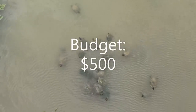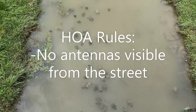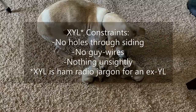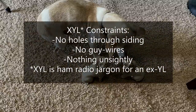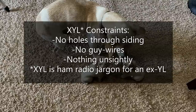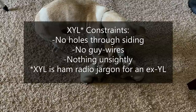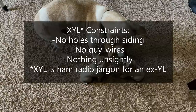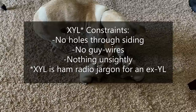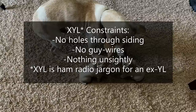My budget was $500. I live in a community with an HOA. Compared to other HOAs, the rules are fairly generous — antennas are permitted as long as they can't be seen from the street. The XYL levied a few more constraints: no holes could be drilled through the siding, meaning all coax would need to be fished through the walls to the attic before heading outside through the soffit under the eaves. There also couldn't be any guy wires in the yard. Lastly, and most importantly, the antenna could not be unsightly. I guess not everyone agrees with my assertion that our antennas are beautiful in their own unique way.